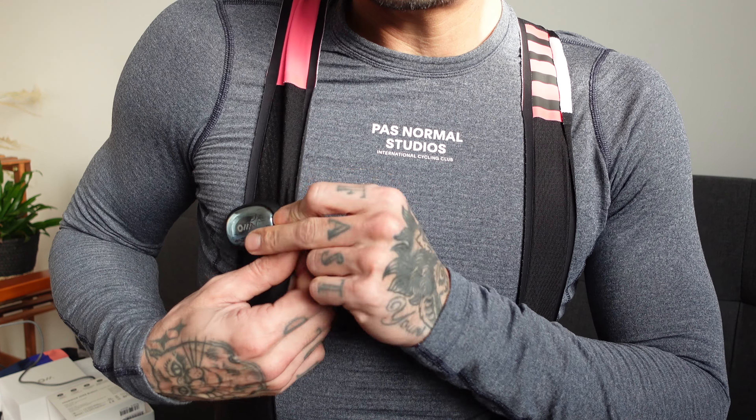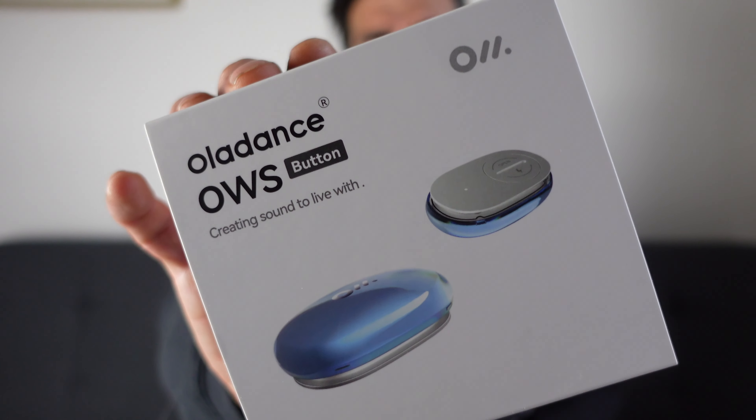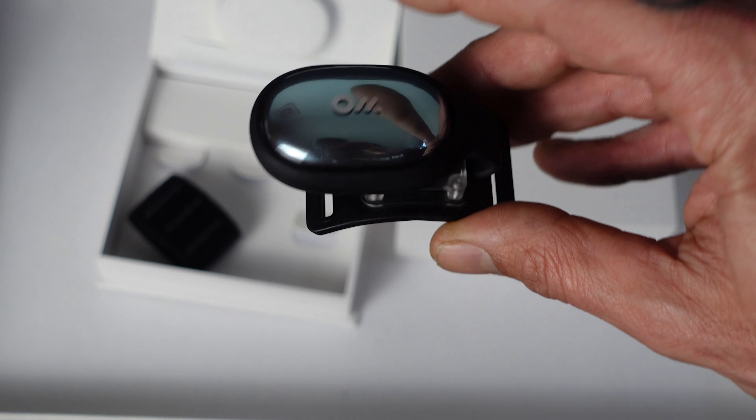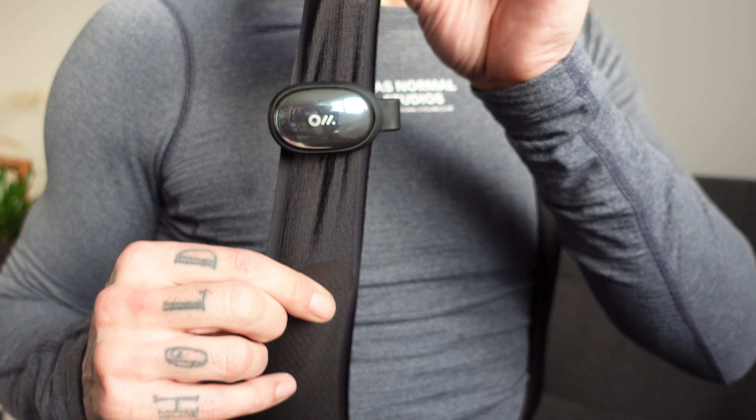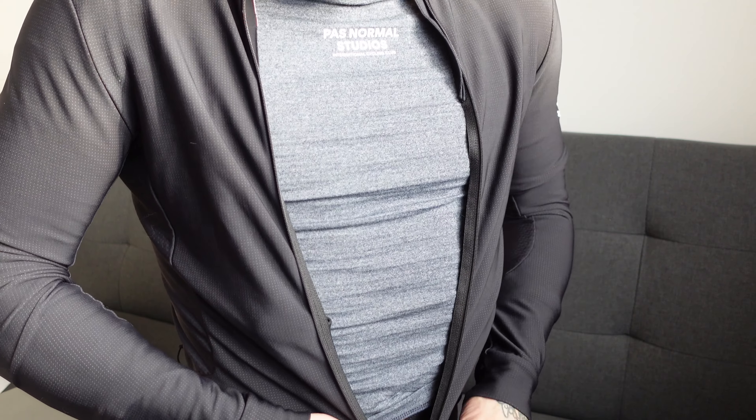You can literally stick it anywhere - on your handlebars and just tap it. I personally like it on my person so I won't lose it. This is the Oladance OWS button, and paired with these headphones it's absolutely winning. The Bluetooth button also has an intercom feature - you need two pairs of headphones, but it basically turns your headphones into a walkie-talkie so you can talk to your friends at the press of a button. Genius. I love smart products and this is so useful.